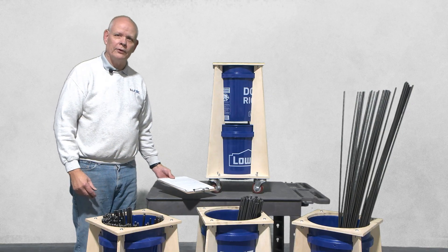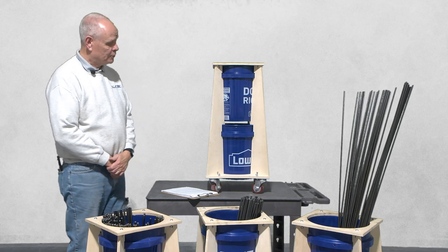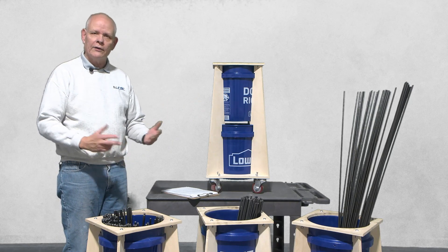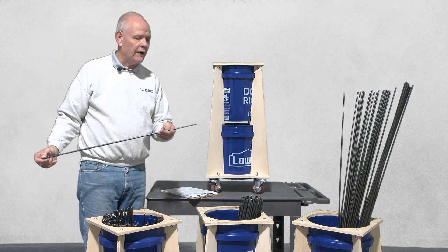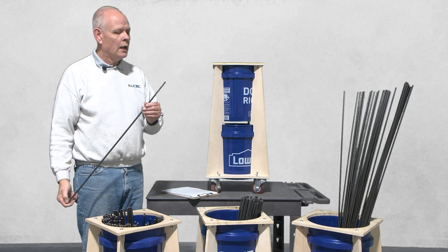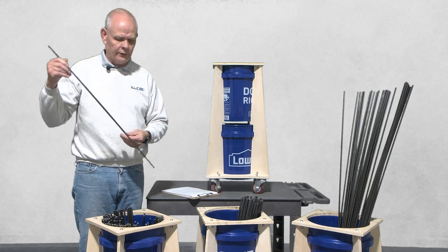Hey everybody, it's Keith with BobCNC and we're here to talk about CNC projects. Today, specifically, I want to tell you about a project that one of our designers made as a helper in the shop. At BobCNC, we use a lot of 5/16th stress-proof steel rod to create the rails we use for the X, Y, and Z axis.